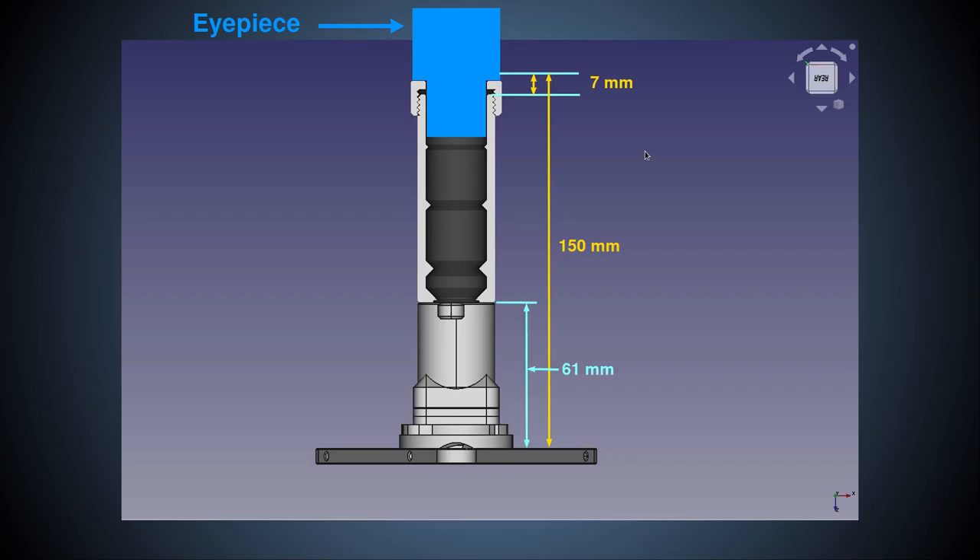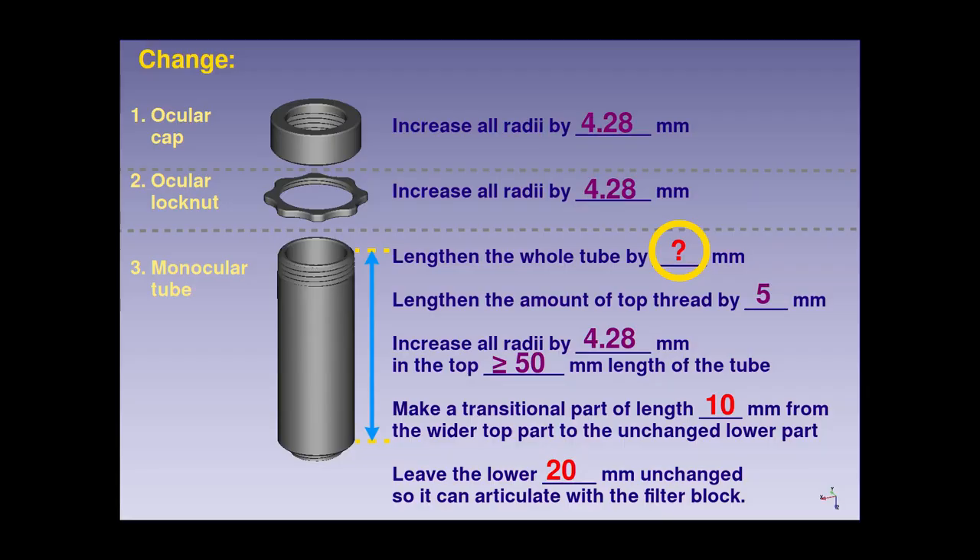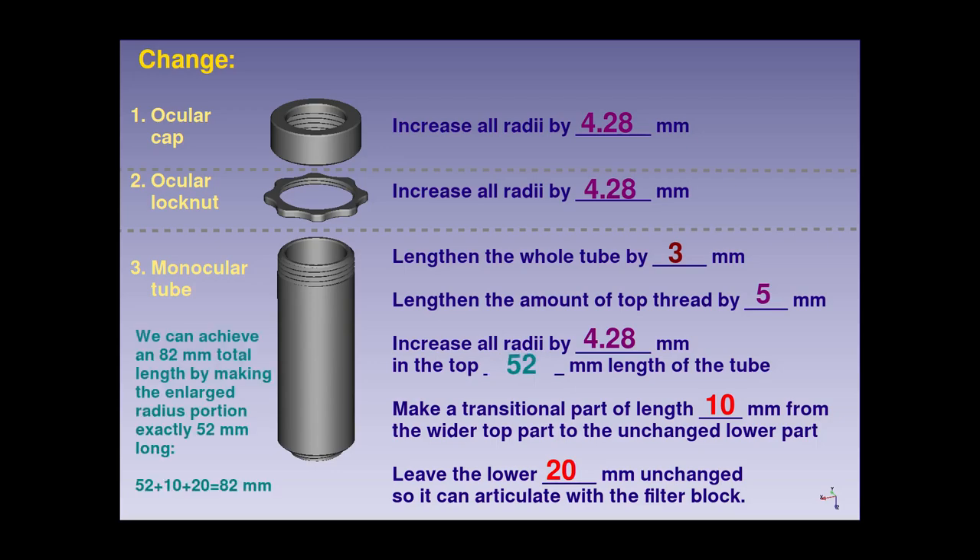We know from the Puma specs that there is 61 millimeters from the objective flange to the top of the filter block, leaving a further 89 millimeters to make up the required 150 millimeters. Thus, the part of the new monocular tube above the filter block must be 89 minus 7 equals 82 millimeters. The original monocular tube is 79 millimeters long, so this means we must lengthen the new monocular tube by 3 millimeters compared to the original. Now I'll show you how to make these edits to the FreeCAD models.